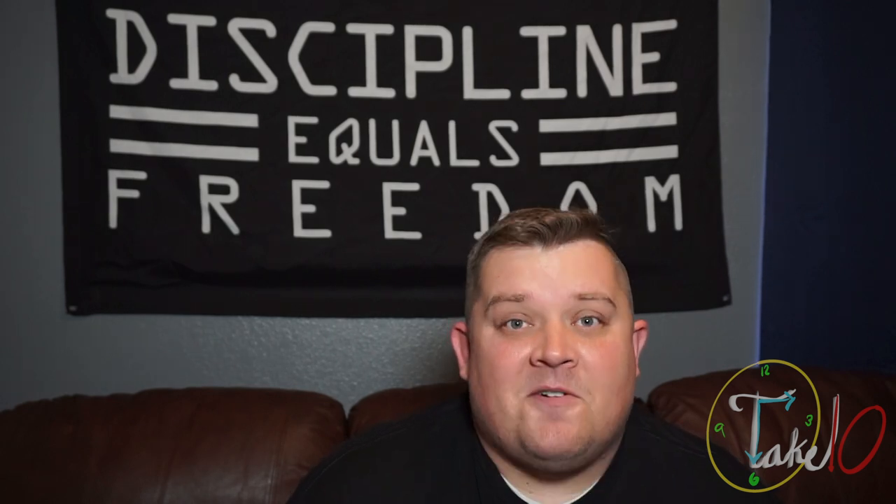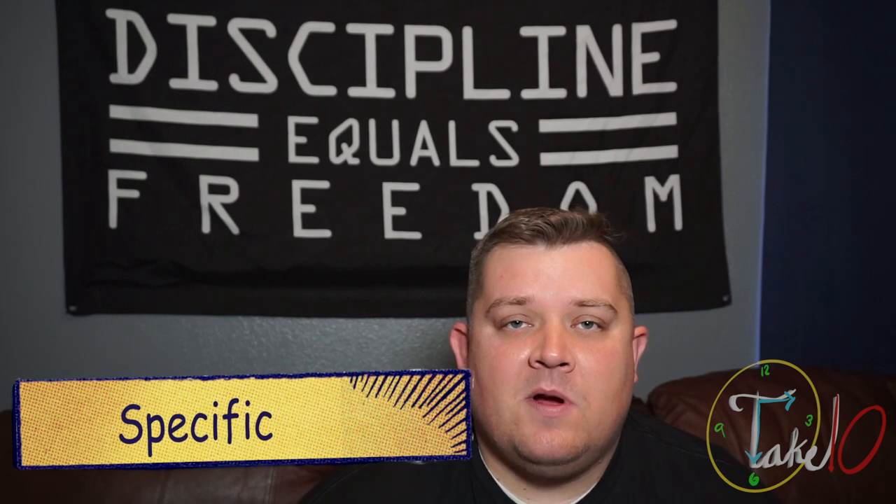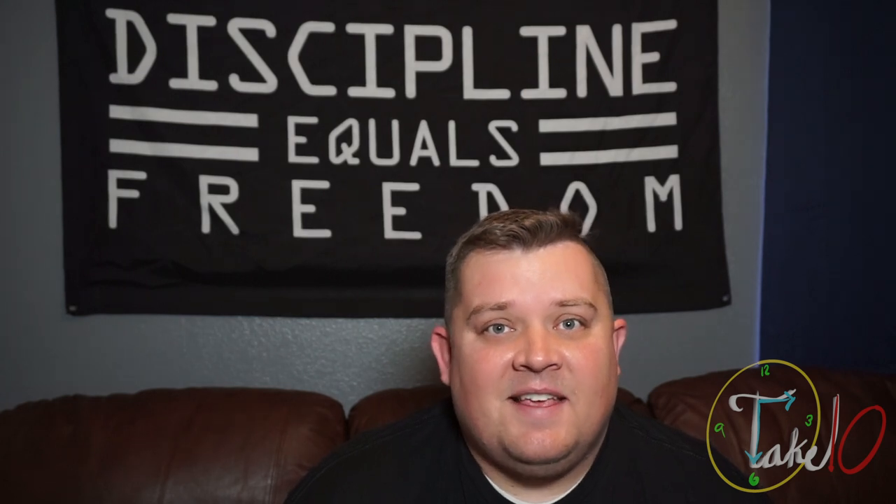The first step is we need to define or create a specific goal, and this goal should be one that is written down. I've always been told that you get what you focus on consistently, and if you don't have a specific written down goal, you don't know what you need to focus on. Let me illustrate by using an example — I'm going to use this example for the rest of the video, but know that any goal you have for yourself can be substituted.